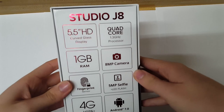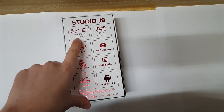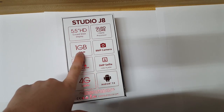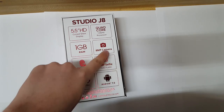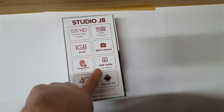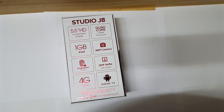On the back you get your specs. We have a 5.5-inch HD curved glass display, a 1.3 GHz quad-core processor, 1 GB of RAM, an 8-megapixel rear camera, a fingerprint sensor, a 5-megapixel front-facing camera with LED flash, Android 7.0, and 4G HSPA+.